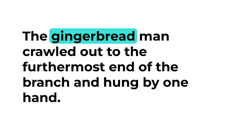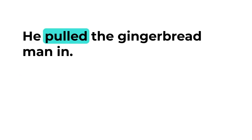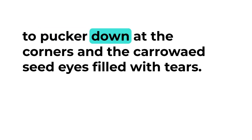But the monkey had jumped with one spring onto the lowest branch, and in an instant he also was at the top of the tree. The gingerbread man crawled out to the furthermost end of the branch and hung by one hand. But the monkey swung himself under the branch and, stretching out his long arm, he pulled the gingerbread man in. Then he held him up and looked at him so hungrily that the little raisin mouth began to pucker down at the corners and the caraway seed eyes filled with tears.